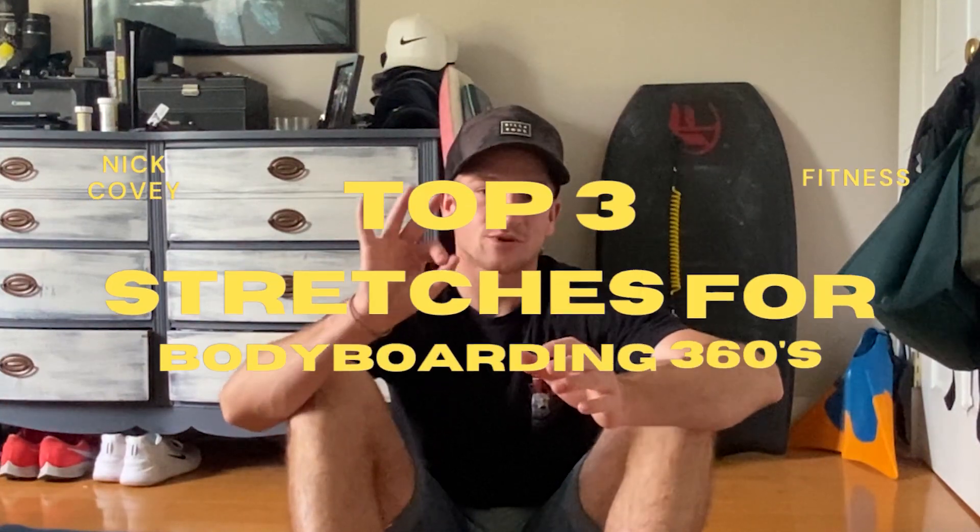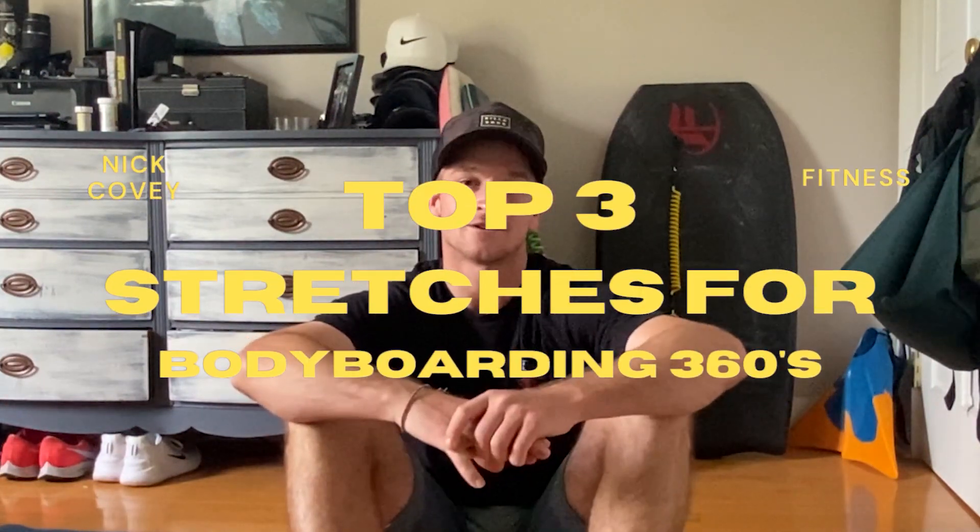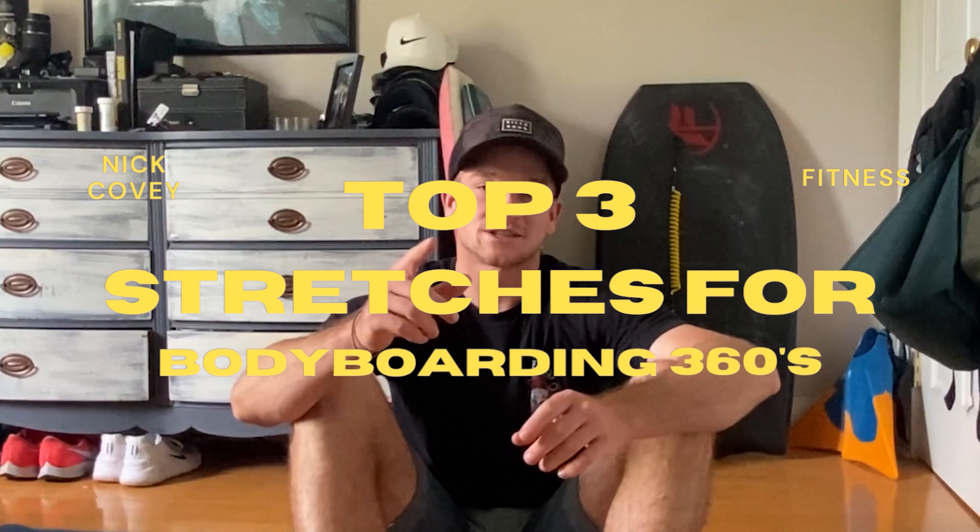Hey everyone, it's Nick. For a while, I've wanted to start a fitness series here, not only because it's helped my well-being, but I've also noticed it's helped my body work. So we're going to start the series off with my top three stretches that lead to better 360s. Make sure to watch till the end because I'm saving the best stretch for last.